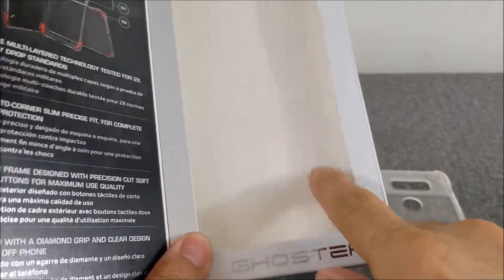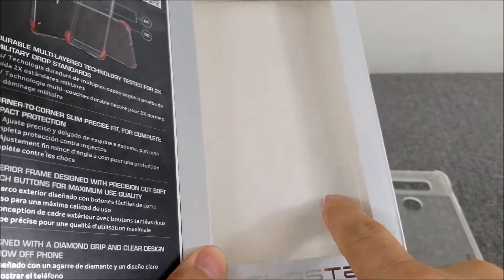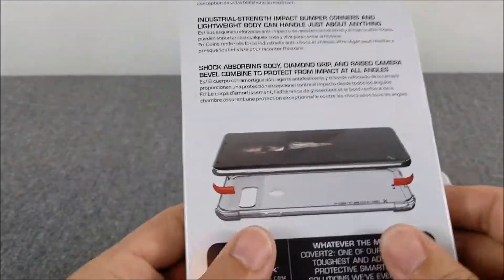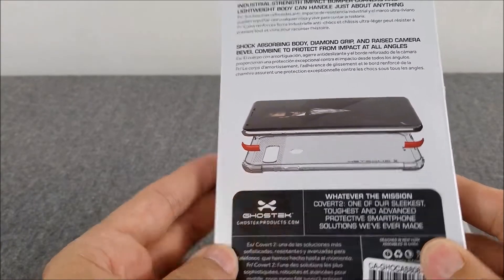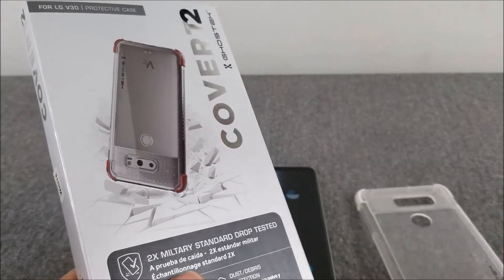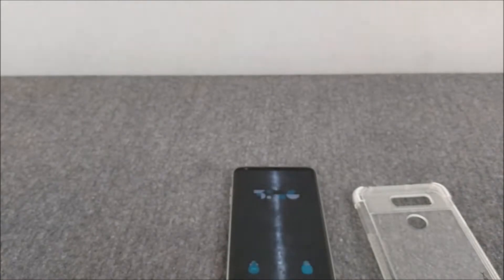They've got a little cutout on the box so you can feel what the material is like. You can tell that the Cloak 3 was a gel skin, while this one — the Covert 2 — is a hard plastic. And it's just a one-piece case.